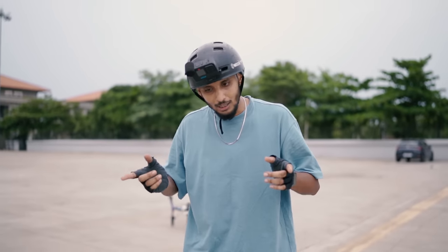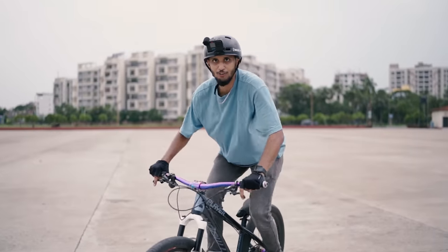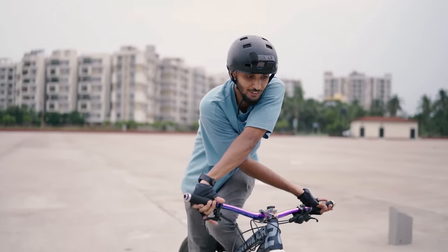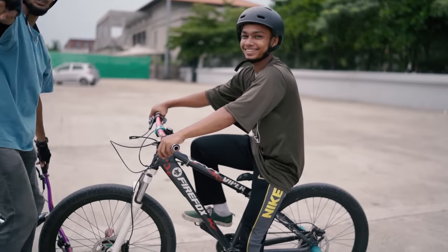Get up from your bed, take your bike, and do this trick. Go to Instagram and tag us so we can repost it and teach others. For the X-Up, you have to cross the handlebars. You have to learn the wheelie first, then use the right hand-force technique — cross the hands and take it back. It's very simple.